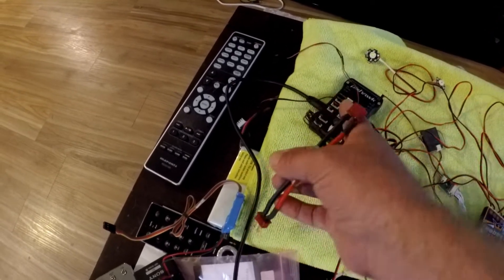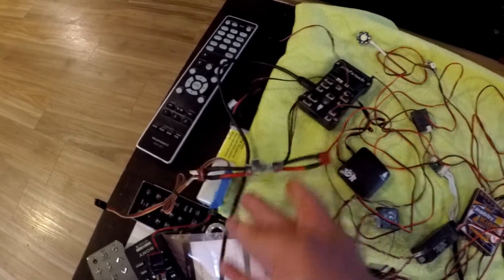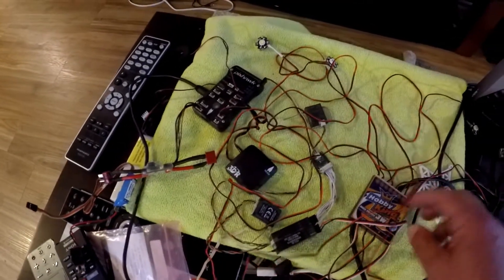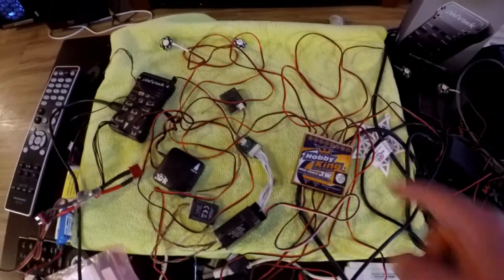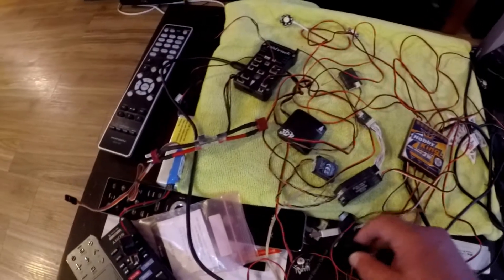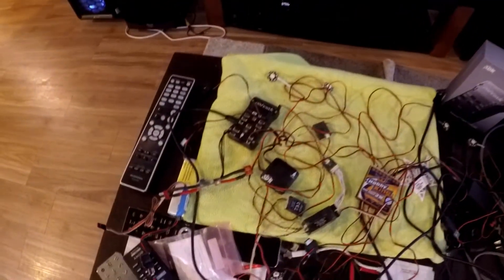It has its own power supply that powers the flight controller and also monitors the battery voltage and current. And then we have the Hobby King flight controller, the 3-watt multi-light, and the LEDs. I'm going to turn this on.